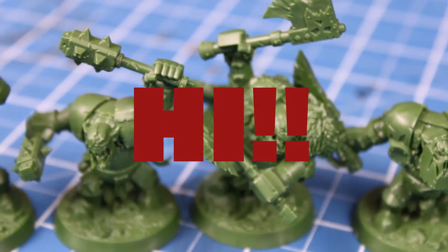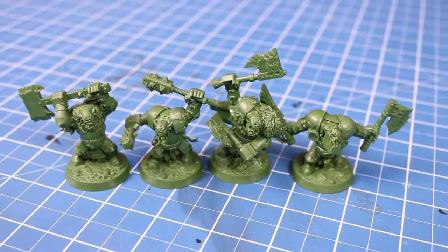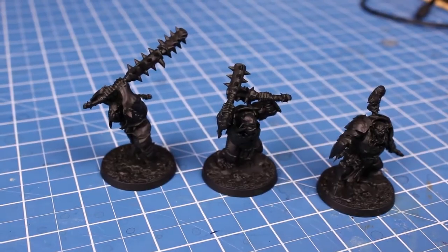Hi, I'm Caio from Atelier RPG and today we're gonna paint the biggest, the meanest orcs in Warhammer Underworld, Morgok's Crushers.